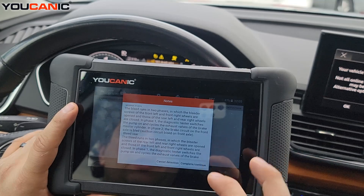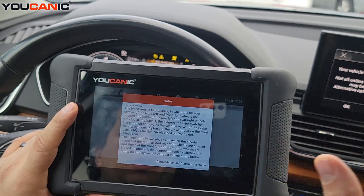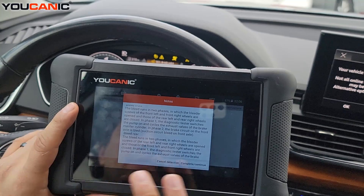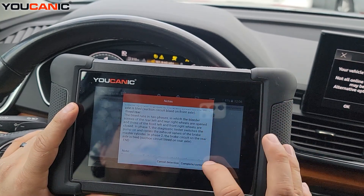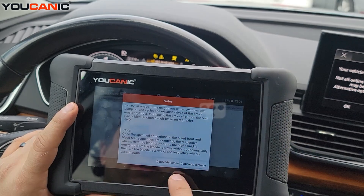Bleed the two front ones first. Once you're done with that process and you've gotten the air out through the ABS, you can close that and continue with phase two. Follow these instructions very carefully.